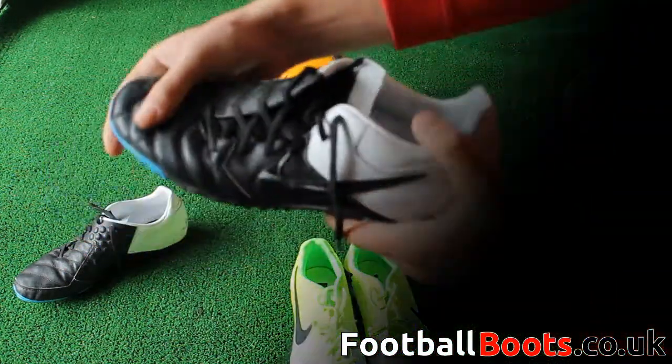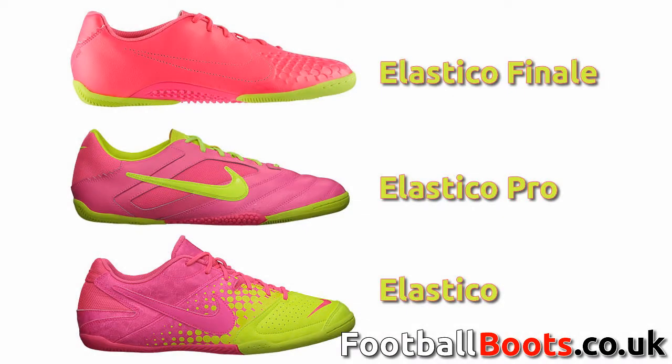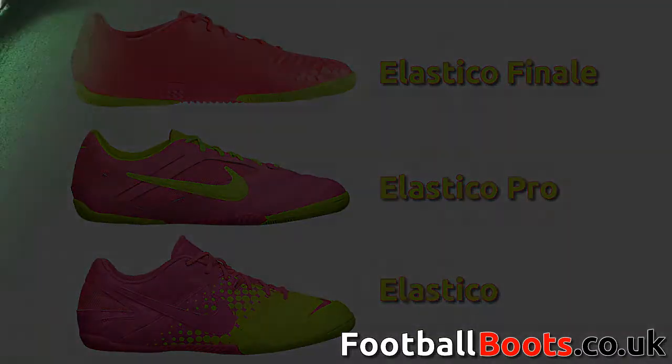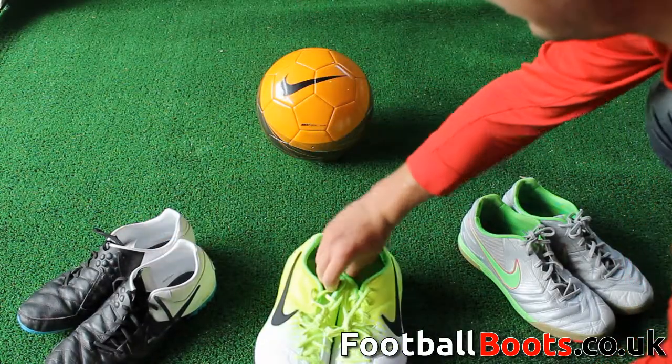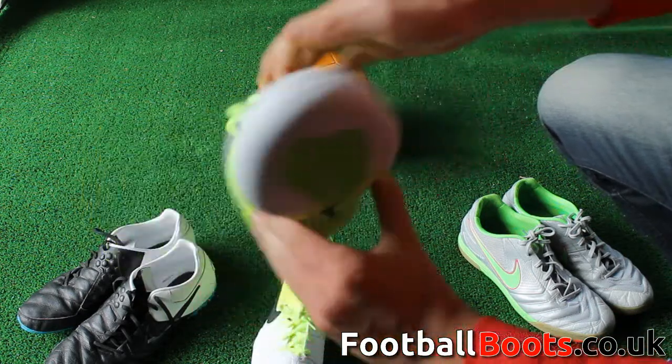The ultimate boot for indoor surfaces is the Elastico range. The mercurial vapor of the indoor boot, the Elastico Finale, is the premium grade boot for pro level players. The Elastico Pro is the mid-tier boot for the club level player, and the Elastico is the cheapest boot of the range for social and entry level players.